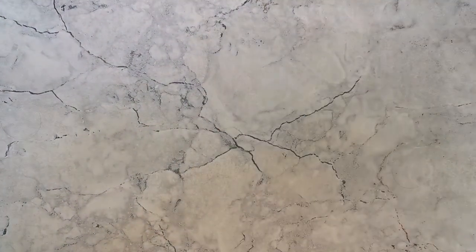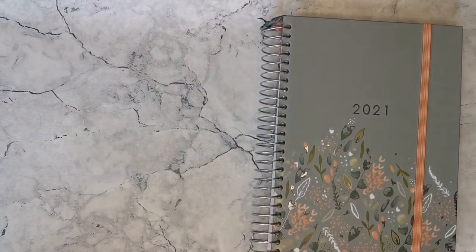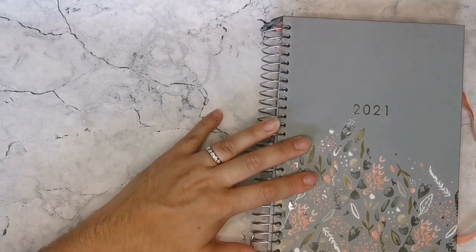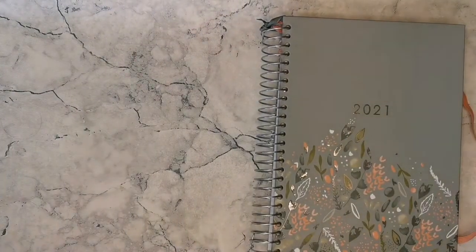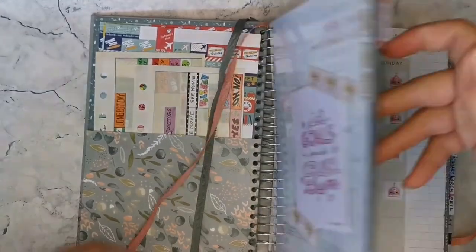Now I'll go into the 2021 Box Clever Press Family Life book and go a little bit more in-depth with each day. I'll still have my Hinch Lists to hand at the side so I can keep track of everything I've just put in, and I'll find where we are.